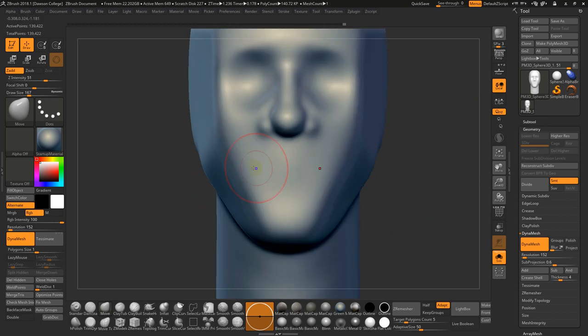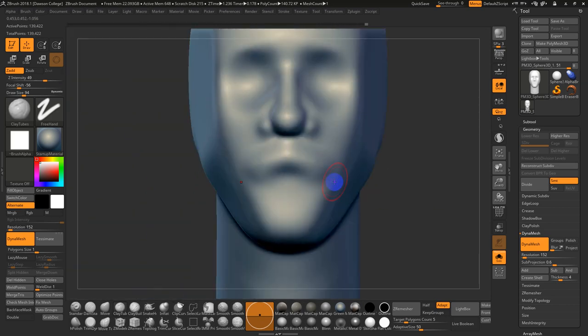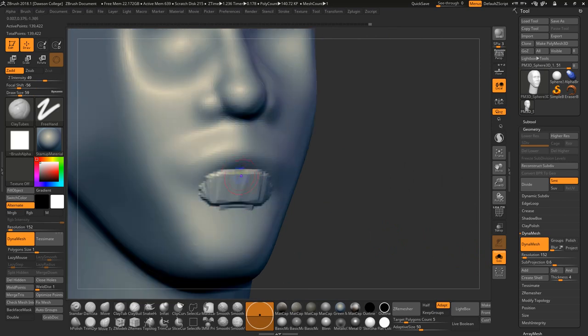What I often try to do is use a Clay Tubes brush. I'm more interested in building up the volume, then I can adjust it after. I almost kind of sketch out a mustache-type looking space and then sculpt it back, which creates that sloping conical shape. Then I do a smaller version of it underneath for the lower lip.